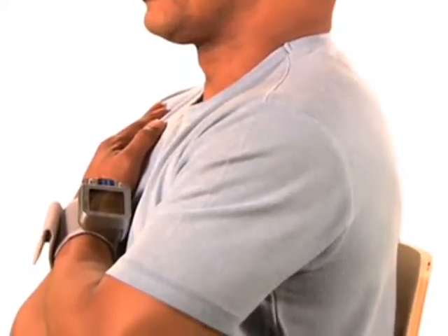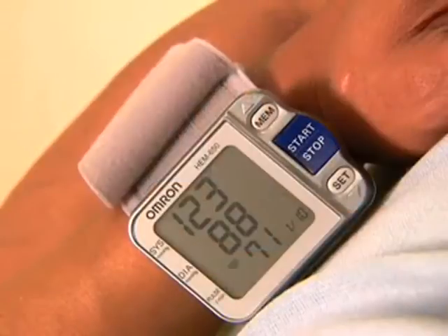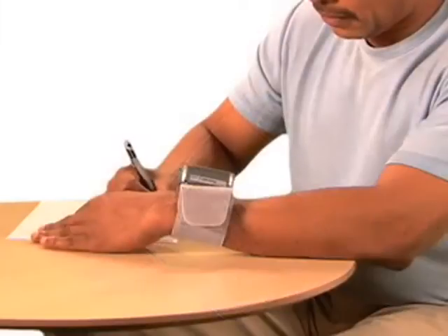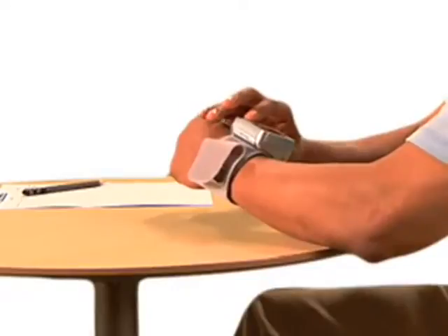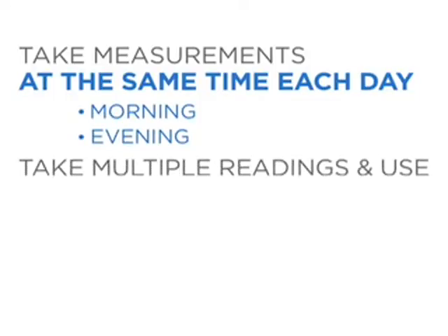Sit straight and do not move during the measurement. The cuff will begin to inflate when the correct position is reached. Hold still until the cuff deflates and your results are displayed. Make sure to record your reading. Press start-stop to turn off the monitor.